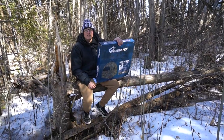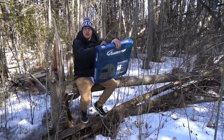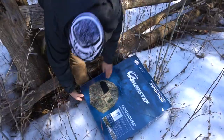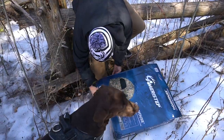Turkey season is just around the corner, so we thought we'd go to one of our turkey spots and set this thing up and see how it does. I'm gonna pop it out of the box and see what we're working with. We've got four tabs on her — I'm just gonna tear her open because I'm a savage.